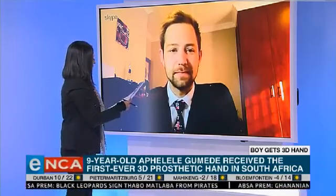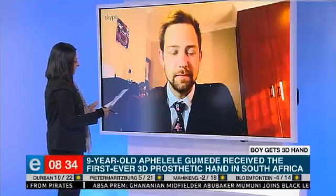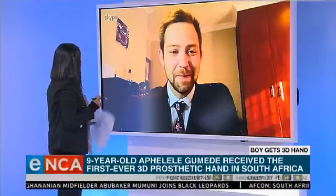Jamie, good morning and well done. First I want to know from you, when you gave this Spider-Man-themed prototype hand — I mean, that's any kid's dream anyway — to nine-year-old Apelele Gomere, what was the reaction?